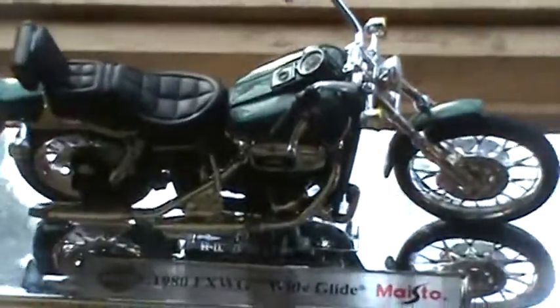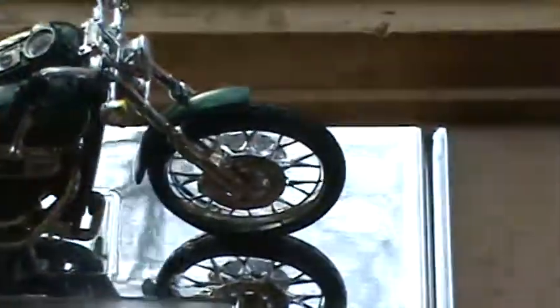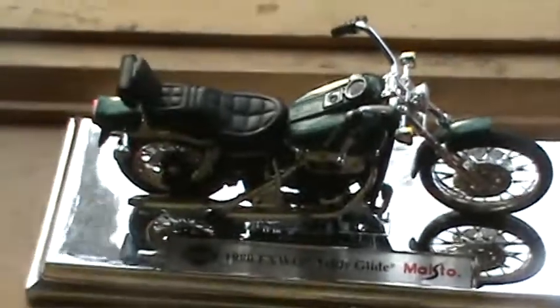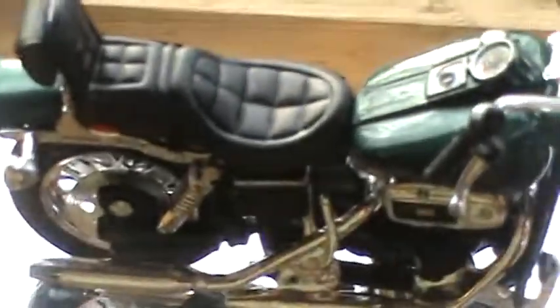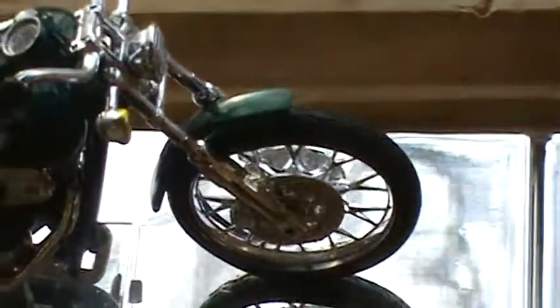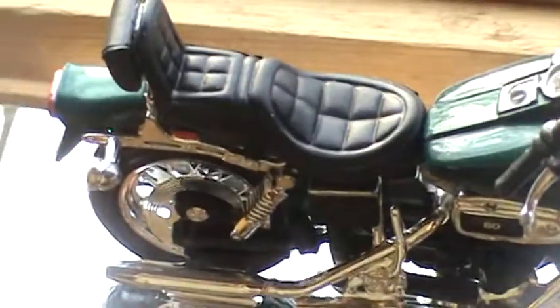It's getting really close. It comes with a displaced stand and everything. I'm gonna focus the camera — hold on. There we go. It's a really nice motorcycle too.